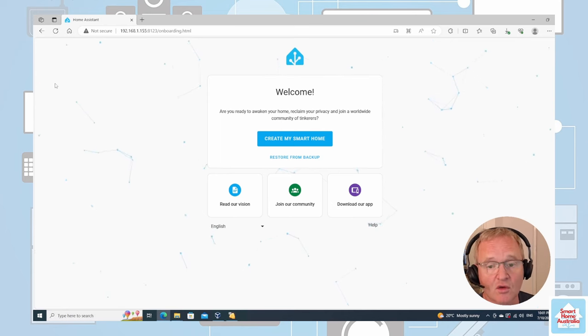So that's Home Assistant running on a virtual machine on a Windows host for free. This gives you the best of both worlds — it's simple to implement, scalable for your needs, and very cost effective, as you can implement this for less money than a Raspberry Pi and still have much more performance.